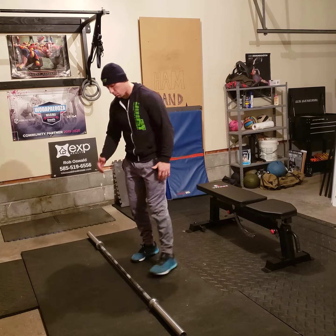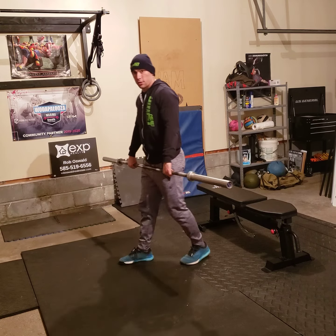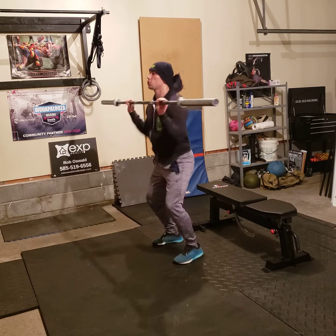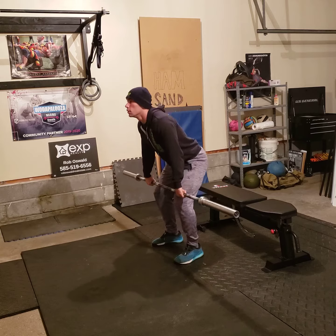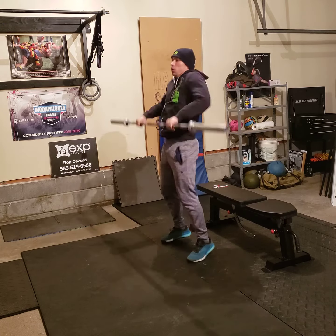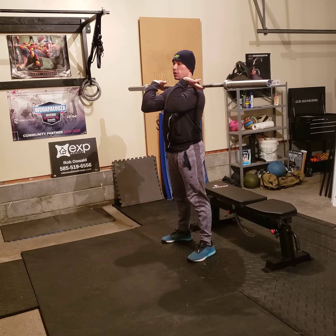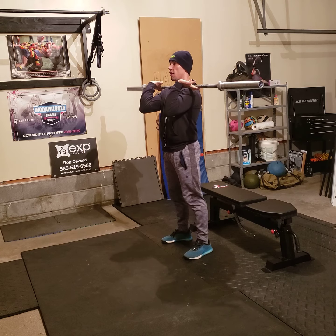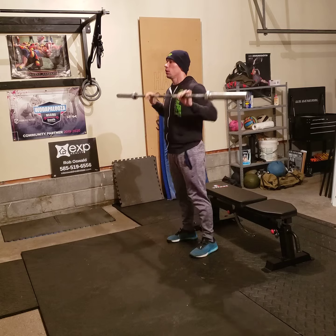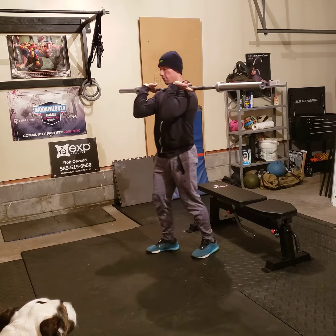Hang power clean with a bar looks like this: stand up all the way, hang position, jump, receive, stand. You do three of those to finish the hang power cleans. If you want to try efficiency reps, you can — those would be efficiency clean reps. That's an option you have.